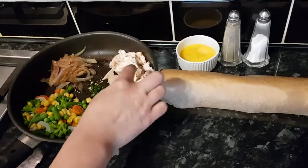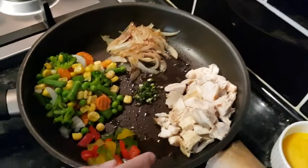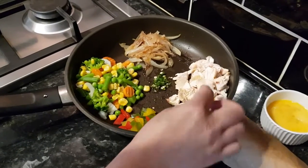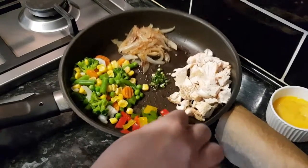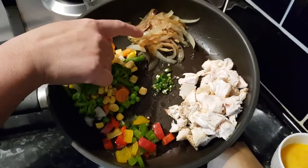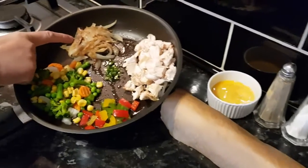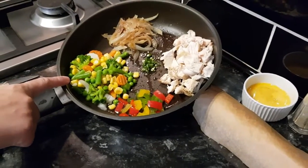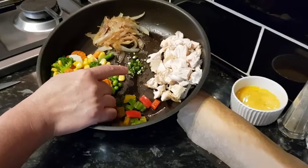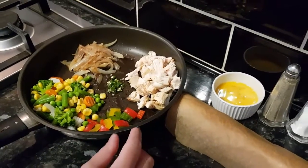I've got some boiled chicken breast in square pieces here, about half a cup. You can use any chicken — chicken thigh or anything boneless — but I'm using chicken breast. I've got bell peppers in small pieces, mixed vegetables, one green chili, and fried brown onion. About two tablespoons fried onion, three tablespoons mixed vegetables, one tablespoon bell peppers — this is optional — and one teaspoon green chili.